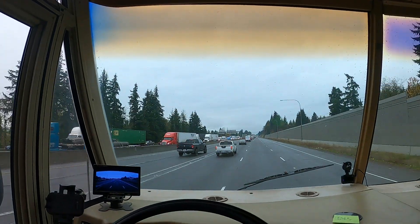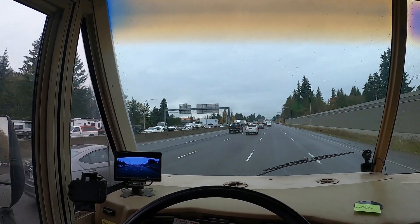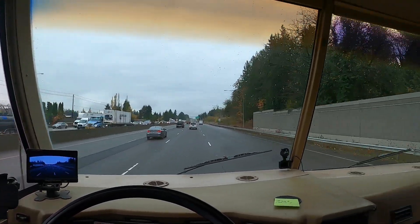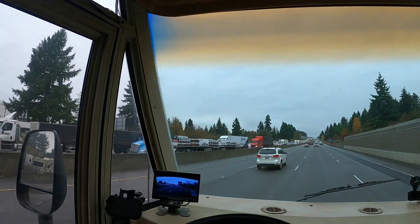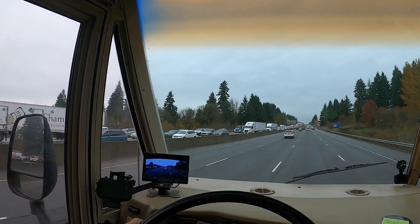Went into town, got some errands done, traffic is looking kind of crazy. It's one o'clock, lunch hour-ish — it's a little packed for one o'clock I think. Usually it looks like that around three, so who knows.